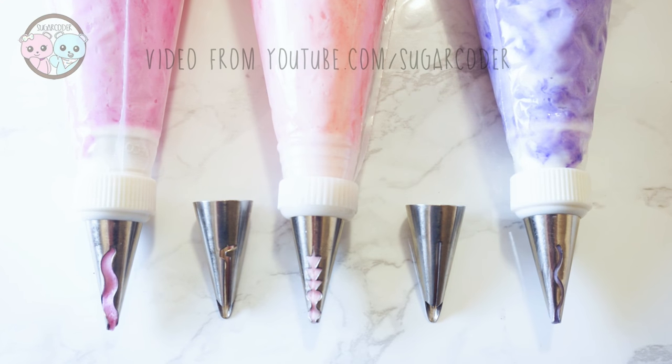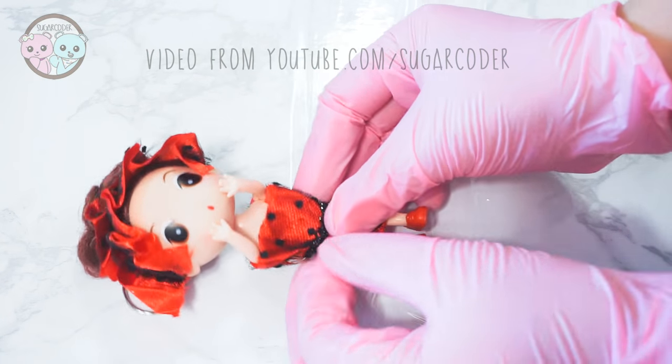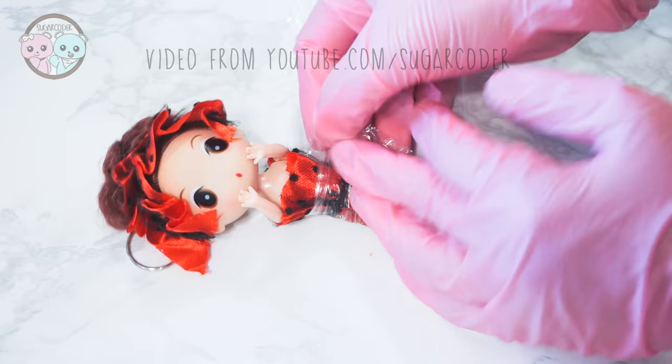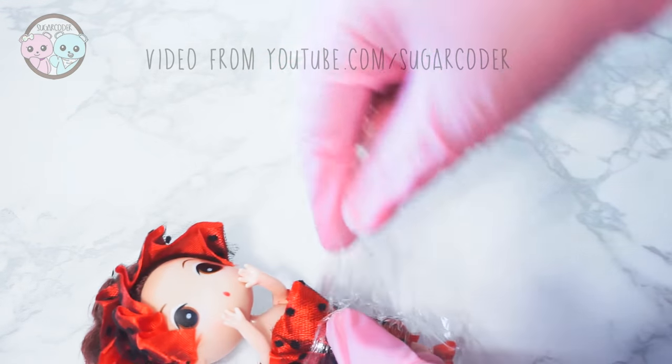A while back I got these awesome Russian ruffle piping tips, and in this video I'm going to show you how I use them to decorate some doll cupcakes. First, I got these doll cupcakes on Amazon and I put some links in the video description on where to get them.